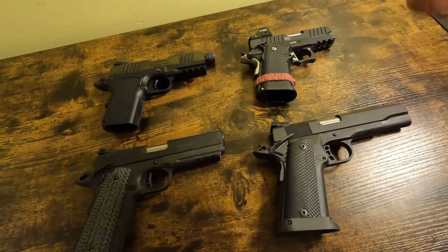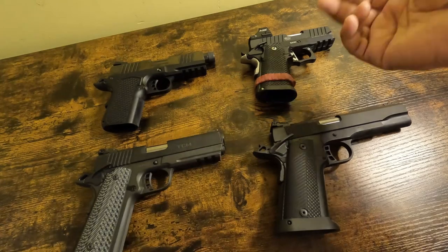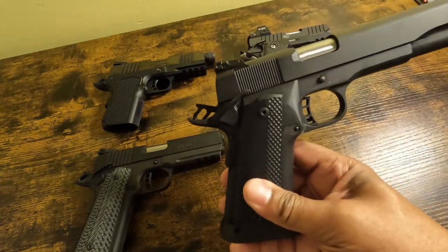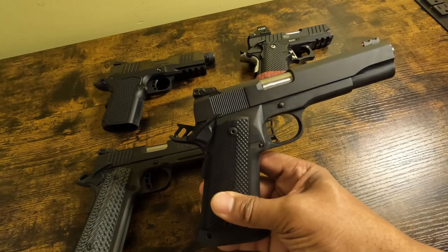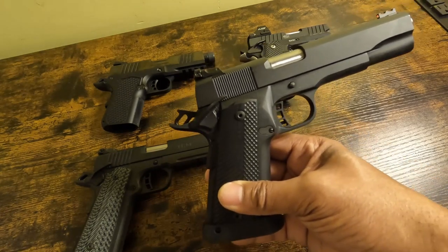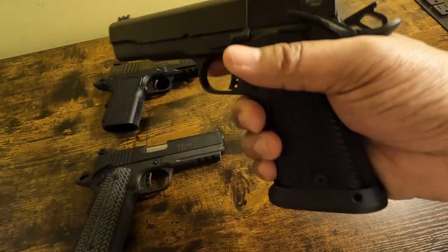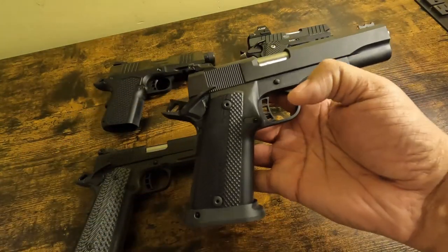Every one of those budget guns has a forged frame — usually alloy. This one has an alloy frame, and I paid $720–$730 for it. That's not exactly cheap. But when I say it's a bargain gun, it's a budget gun — it's parkerized, it's not really meant to be pretty, it's rough cut, and it doesn't feel the same as this gun in my hand.